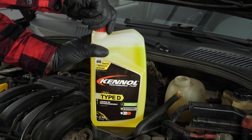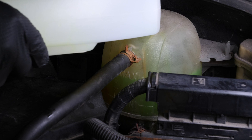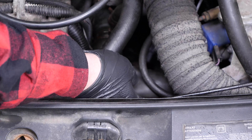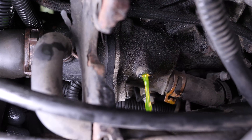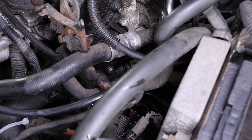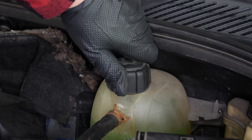Fill the cooling system with the fluid recommended for your vehicle — you can find a selector under the link in the description. Fill the expansion tank to the maximum level. Press the cooling hoses to force the air present in the circuit back into the expansion tank. Repeat the same operations on the drain screw to remove the air from the circuit. Once the air has been pushed out, readjust the coolant level in the expansion tank, then close the expansion tank plug.